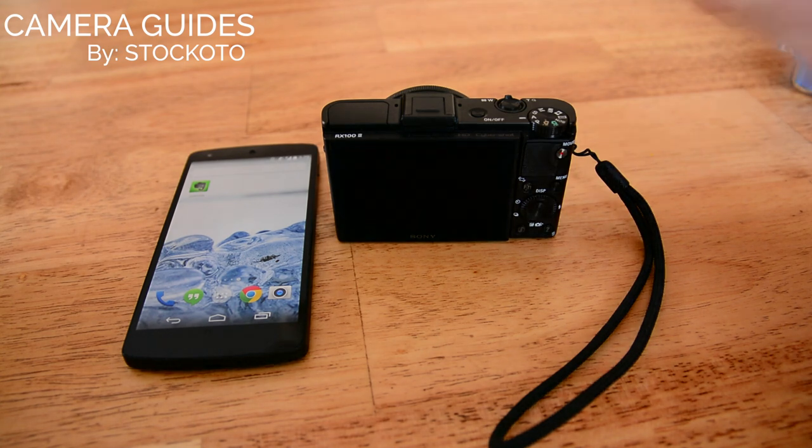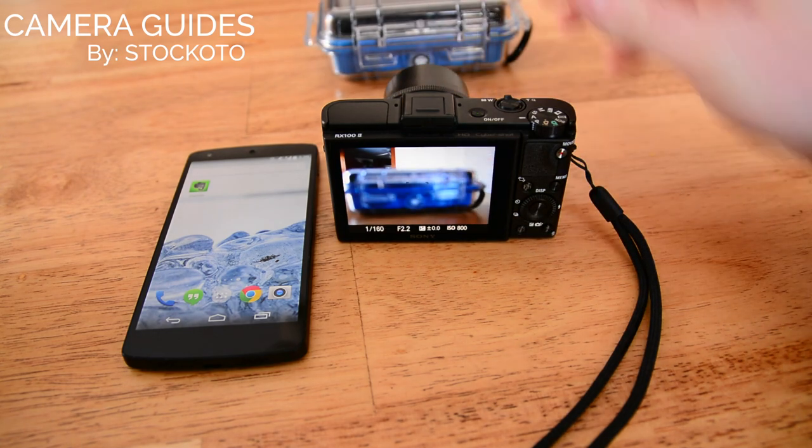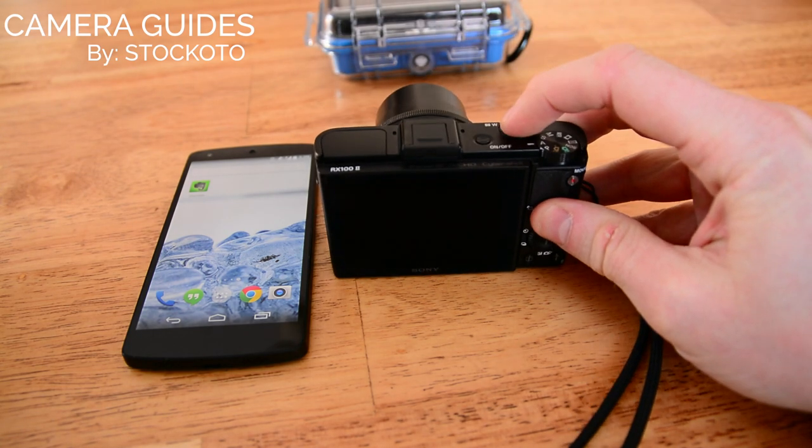So the first thing we'll do with the RX100M2 is take a picture. I'm going to take a picture of this Pelican case here.